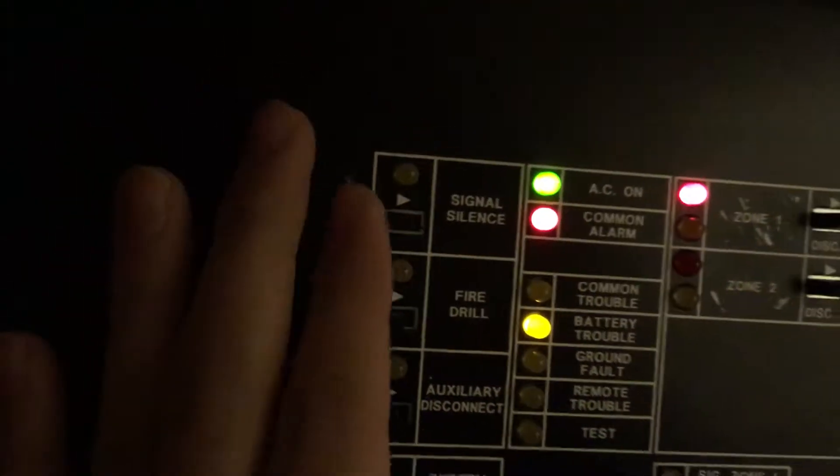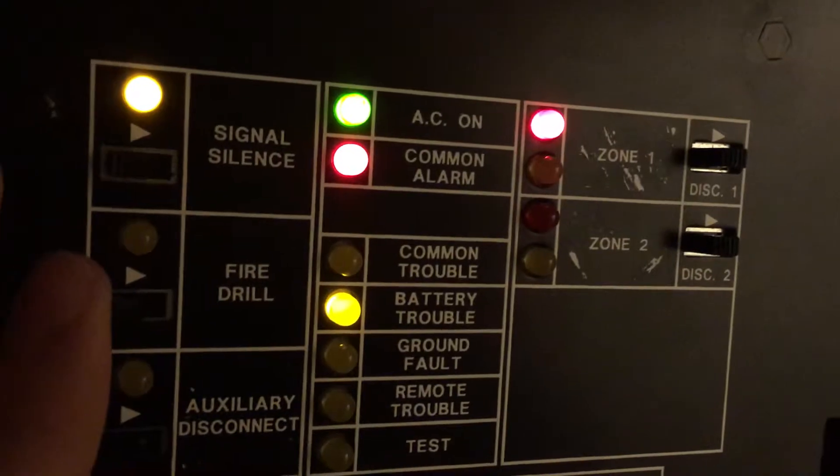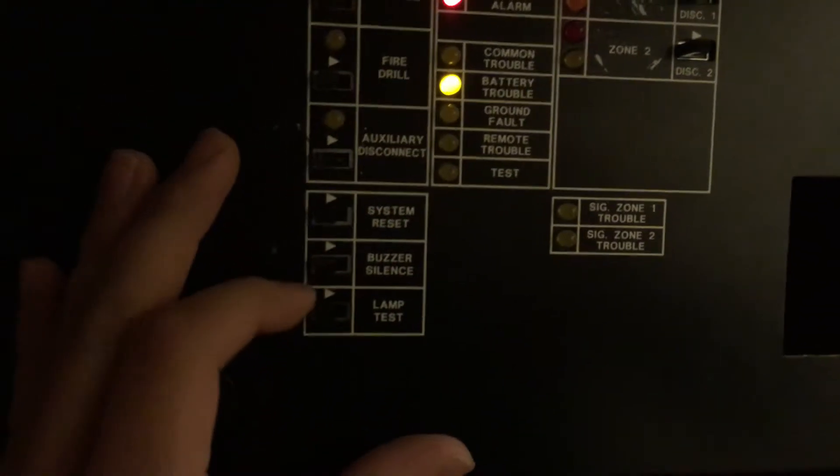Let's go ahead and do the pull station. Sorry about the lighting. Perfect. Unfortunately it's only a two-wire alarm and when silenced it completely shuts off. So we'll go ahead and reset the pull station, and let's go ahead and do the system reset.